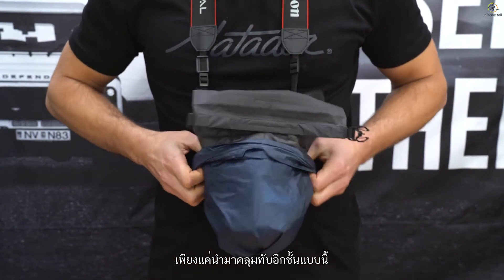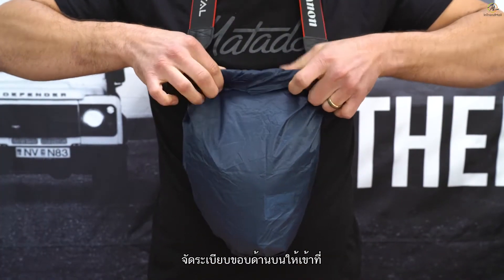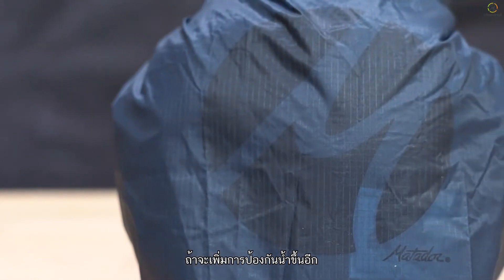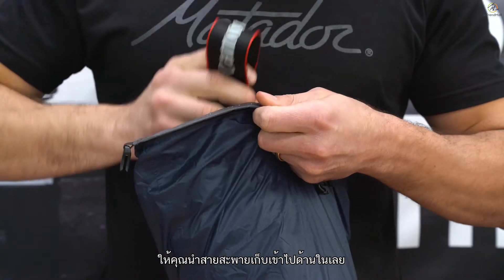Simply pull the rain fly up around the base layer and align all four edges at the top. Roll and buckle the seal. For additional water protection, you can put the straps completely inside the base layer.